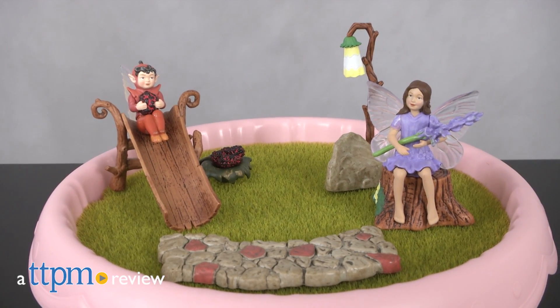Add whimsy and fairies to your garden. Hi, I'm Laurie from TTPM. Fairy gardens are a popular trend right now, and with the Flower Fairies collection from Ultimate Source, kids ages 6 and up or adults can easily create their own fairy garden.